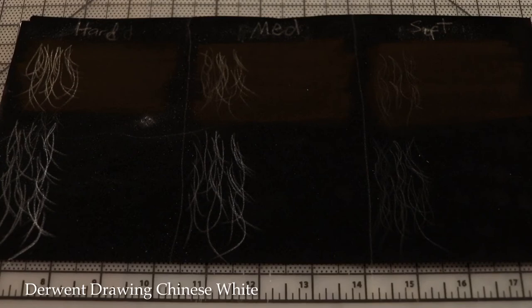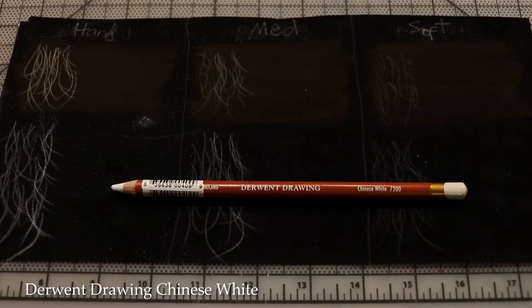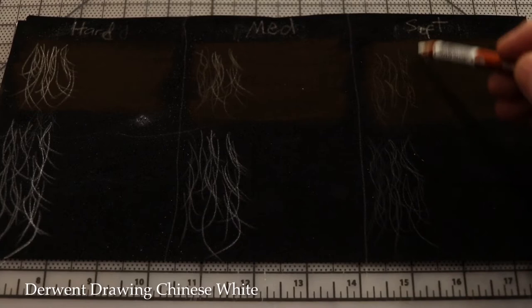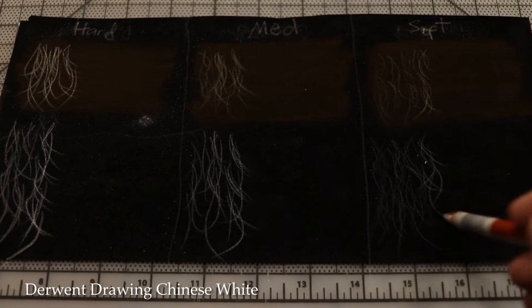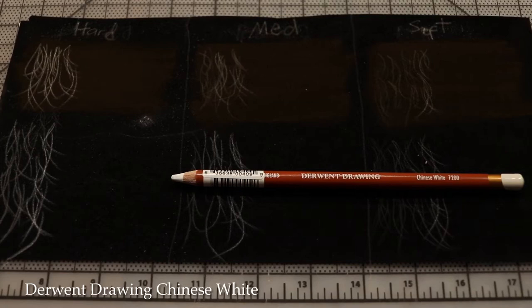Now the Derwent Drawing — I had high hopes and purchased quite a few colors. The Derwent Drawing Chinese White: pressing super soft, it puts in noticeably more color — a little more opaque — and I'm literally just barely pressing it to the paper. So we have this nice dump of color. It's not disappointing at all compared to the others. They come in a lot of colors too.